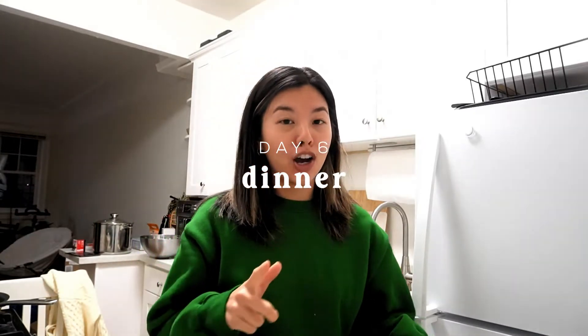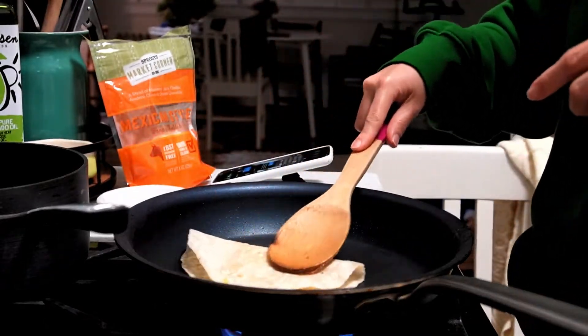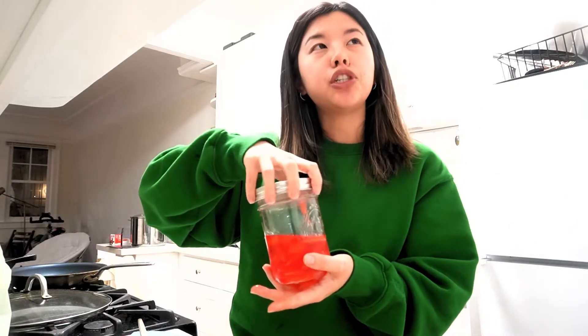I'm going to try to throw together tacos. I defrosted some shrimp and I'm going to combine it with some salt and baking soda. I find that when you do that first before sautéing it, it makes it plumper and crispier. It's going to be an Asian-ish taco, maybe. It's dripping. Cheese is good, the fat is good. I'm going to try it with the daikon. Really good with the daikon. I am thoroughly impressed.